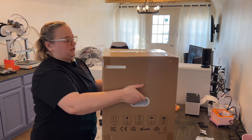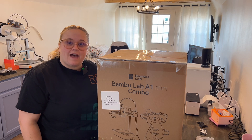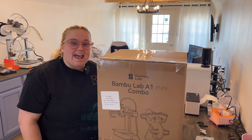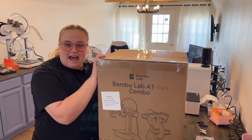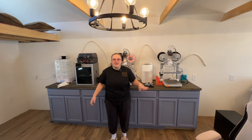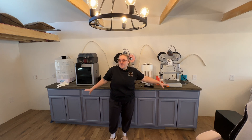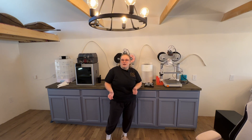I decided to do something about it. I went out yesterday and bought a Bambu Lab A1 Mini, and today we are going to be setting it up, testing it out, and trying it out with a 0.2 nozzle. But before we do that, we need to make space on our print bench, so let's get this cleaned up and then get the new A1 out of the box.